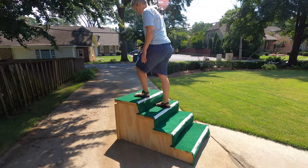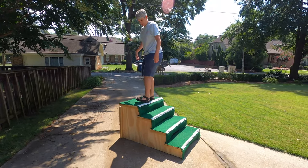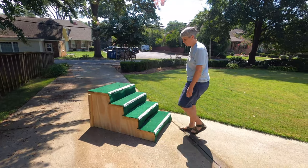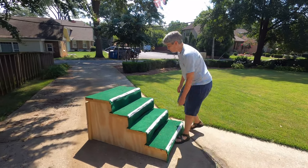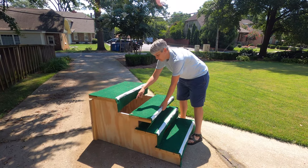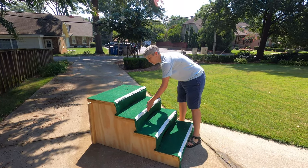As you can see, it'll hold pretty heavy weight — bigger than most dogs anyway. If you do want to make it wider, you're going to want to put another center support with the plywood here.